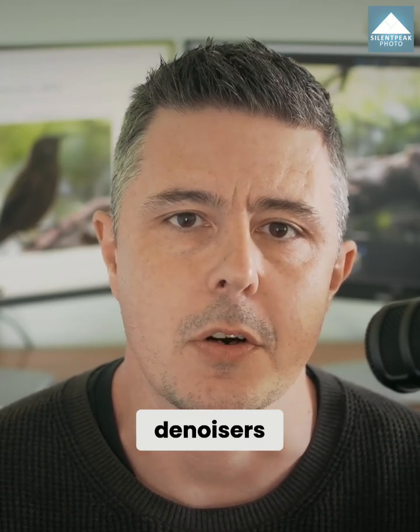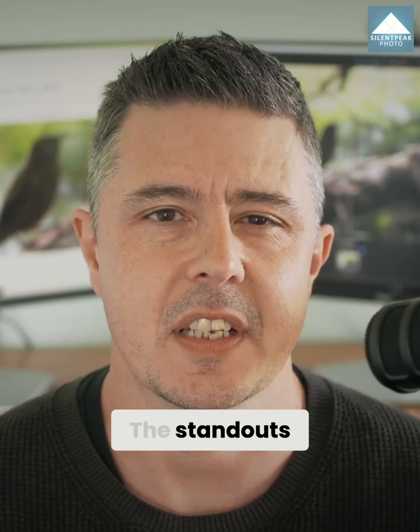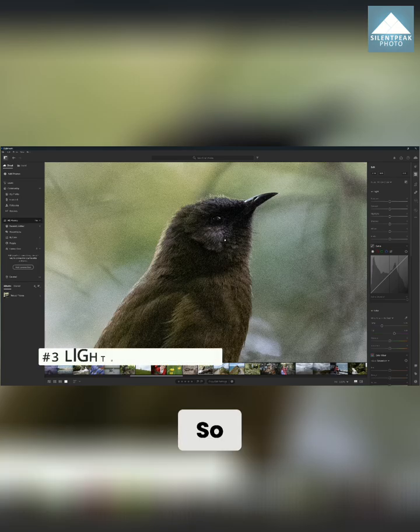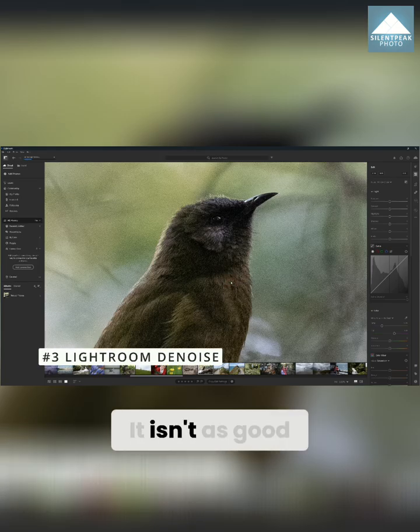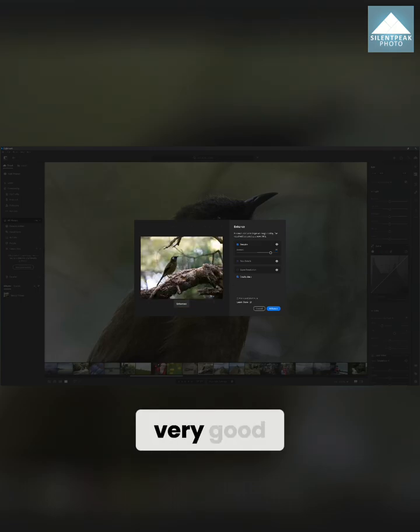Stepping back from the very best denoisers, we have what I would consider the sort of tier 2 alternatives. The standouts in this tier are Lightroom's Denoise and Topaz Photo AI. Lightroom Denoise is actually very good indeed. It isn't as good as the aforementioned DxO PureRAW or On1 No Noise AI — it is merely just very good.